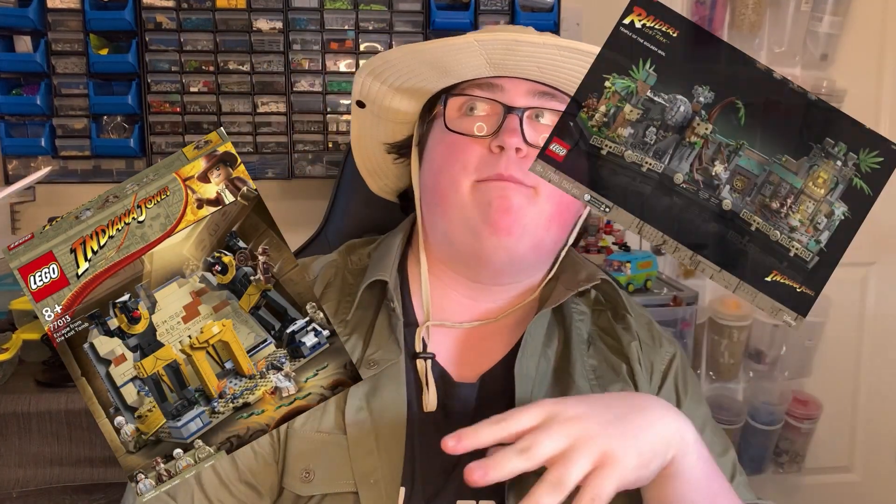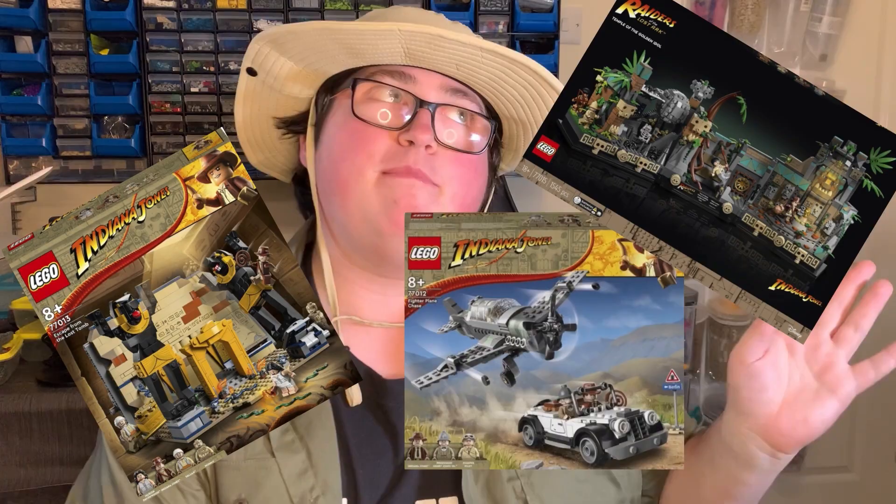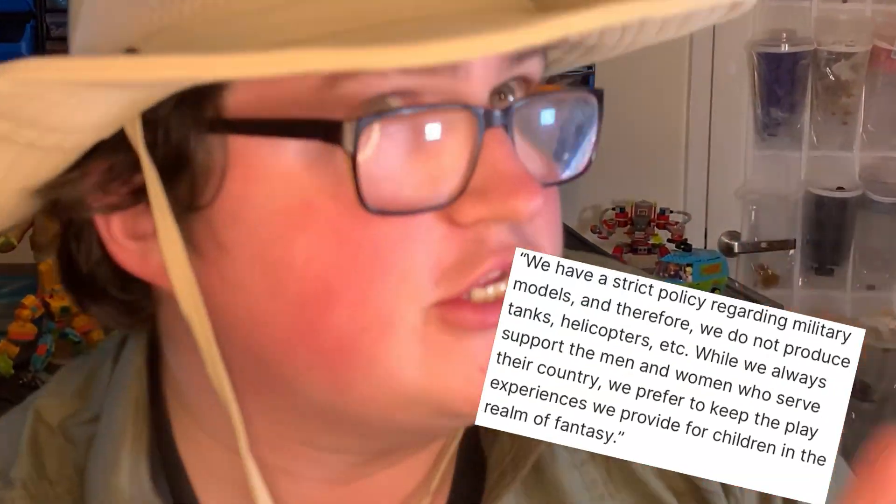In April of this year, LEGO brought the Indiana Jones theme back from the dead with three brand new sets. It was supposed to be four — alongside the Lost Temple, the Temple of the Golden Idol, and the Temple of the Military Plane — even though LEGO does not make military sets whatsoever. One more temple was designed to release alongside them, that of course being the Temple of Doom, and when it didn't hit store shelves alongside the rest of them, people were slightly unhappy.